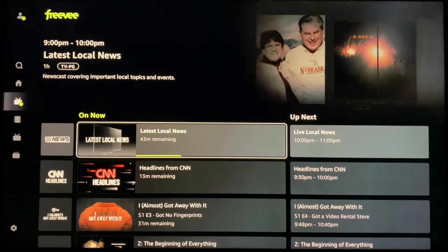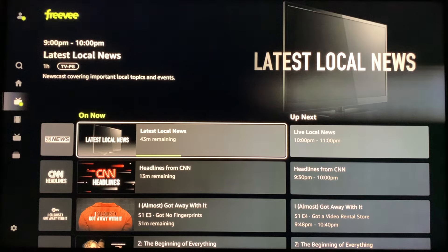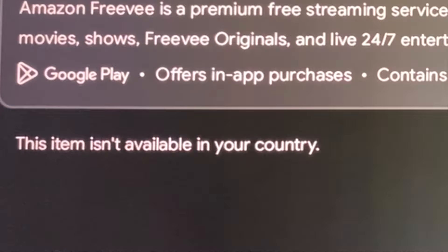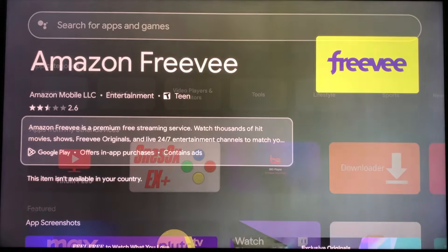The only catch is the app is not available in all regions. If you're in Canada, for example, you'll see a message like this when you attempt to install it. But no worries, I have a fix for this.